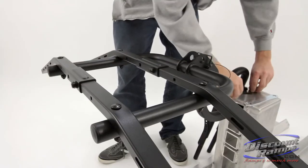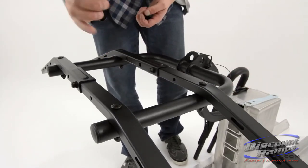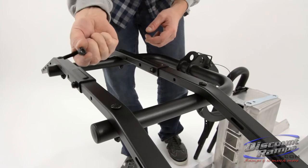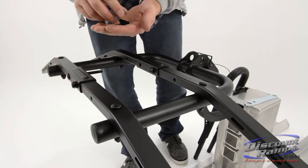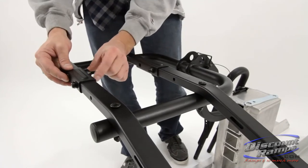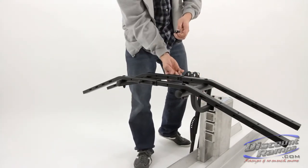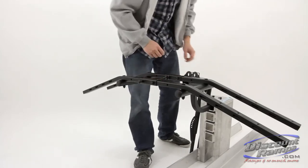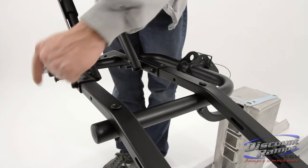To secure the down tube tower, slide the A bolt through the open support bracket mounting hole. Next, slide on the F spacer and H washer. Repeat this process on the opposite side. Align the down tube tower mounting holes with the A bolts and secure using I washer, G nut, and M wrench.